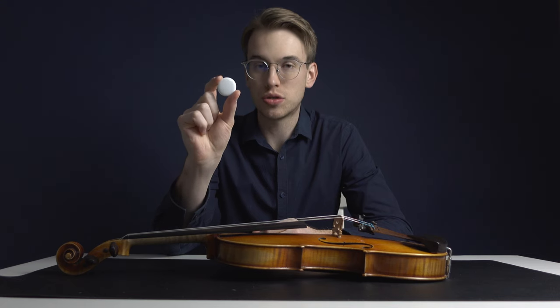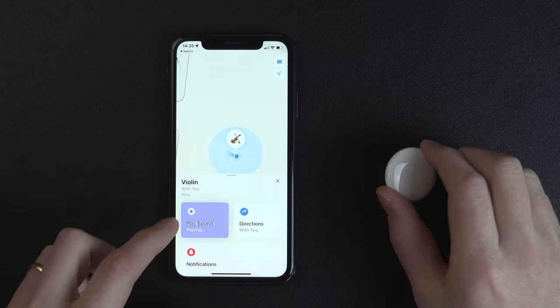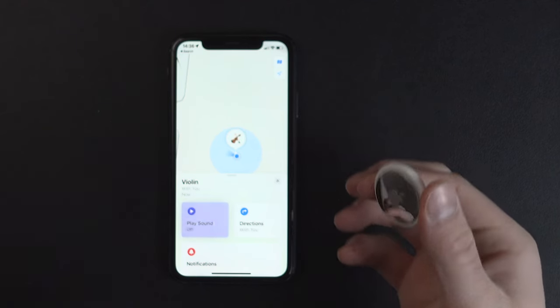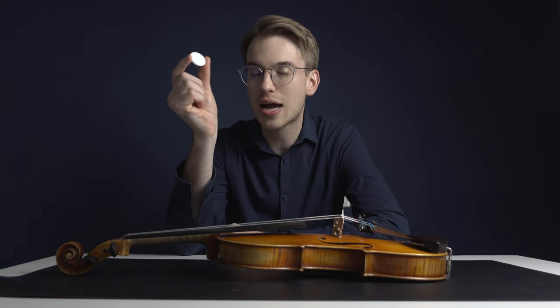This is an ultra wide band Bluetooth device and what's so great about it is that you can connect it to your iPhone and you are able to track where this device is. It's not just for your violin but it could be for everyday items — it could be for your wallet, it could be for your keys. People use this as a keychain fob so if they don't know where their keys are they can use their phone to figure it out. In this case we're applying it to our violin case.